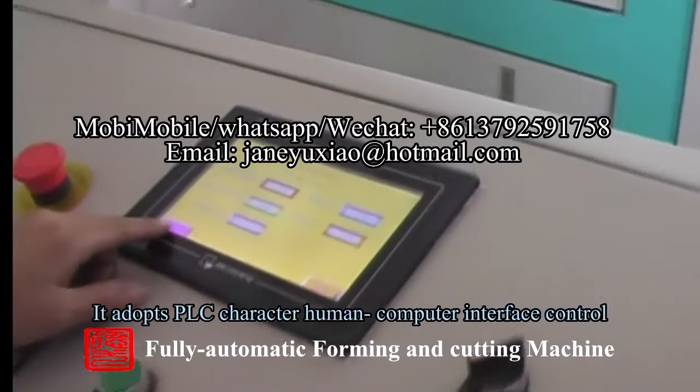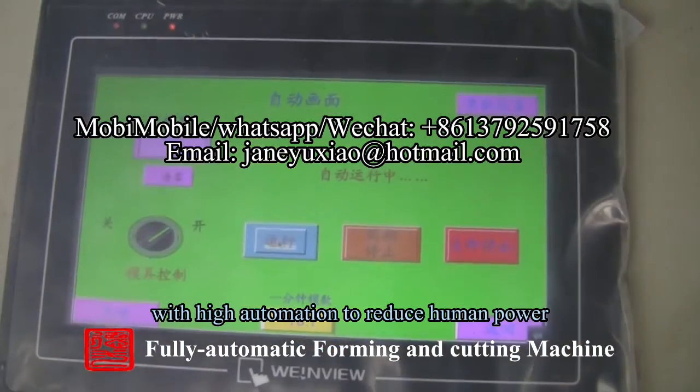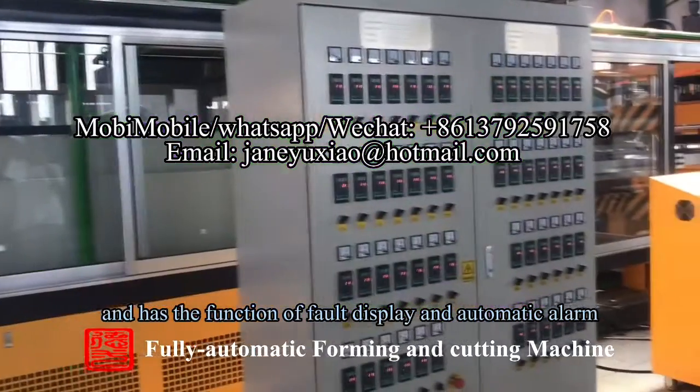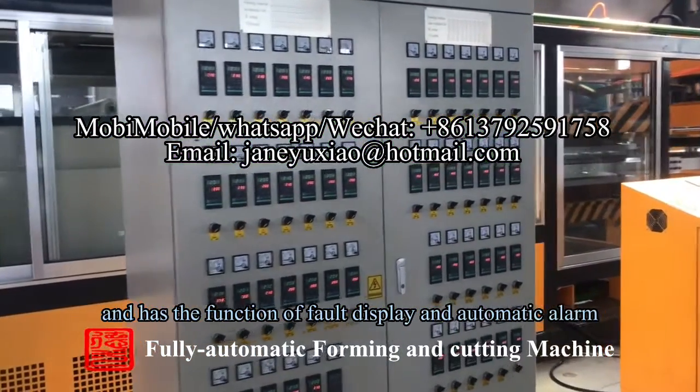The human-computer interface control provides high automation to reduce manpower, and has the function of board display and automatic alarm.